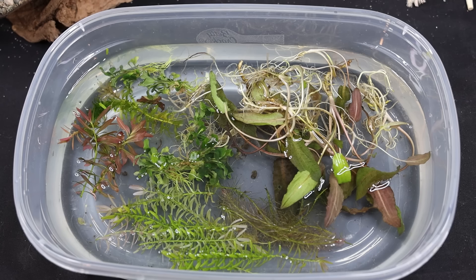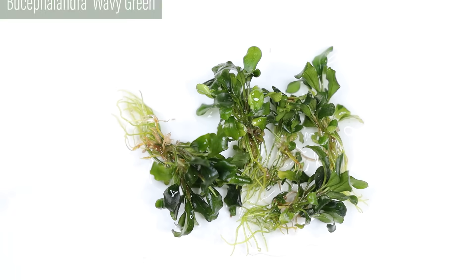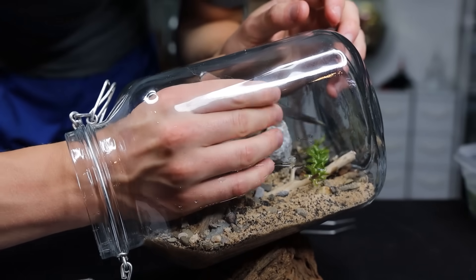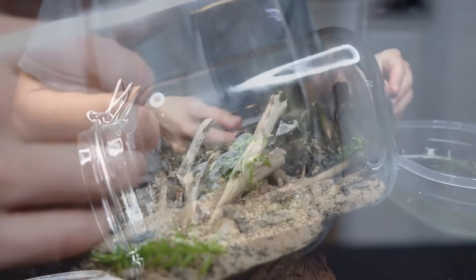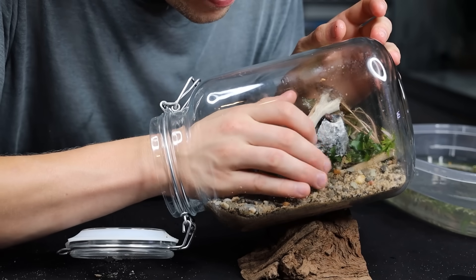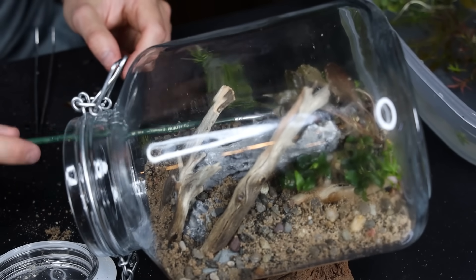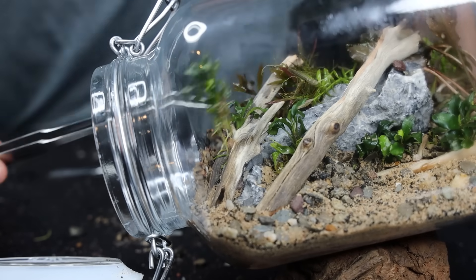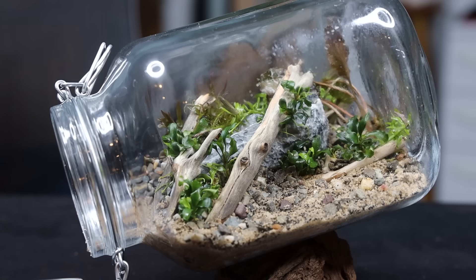Now we can get this thing planted. I have a variety of plants here including Rotala Indica, Ludwigia Repens Rubin, Bucephalandra Wavy Green, Rotala Wallichii, Cryptocoryne Wendt Bronze, and Elodea Canadensis. With something like this, it's easiest to plant from the back of the jar and work toward the opening, and that's exactly what I did. I didn't expect this part to be as challenging as it was — the stone obstructed my tools, which meant I had to do most of the planting by hand or with small tweezers. Naturally, that's easier said than done. After a lot of tedious work, I ended up with this. I think it turned out really well.